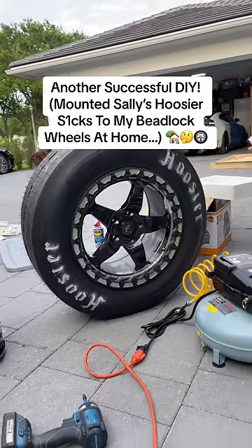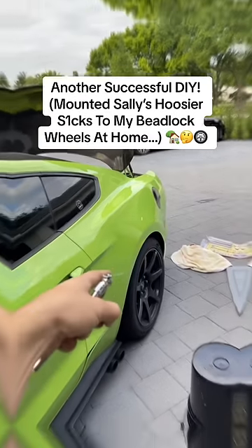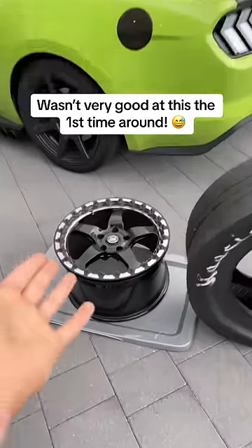Not gonna lie, those look freaking sick with the Hoosier tire letters. I can't wait to put them on Sally, which I'll do today. So let's go ahead and mount my brand new Hoosiers to my Mustang's bead locks.